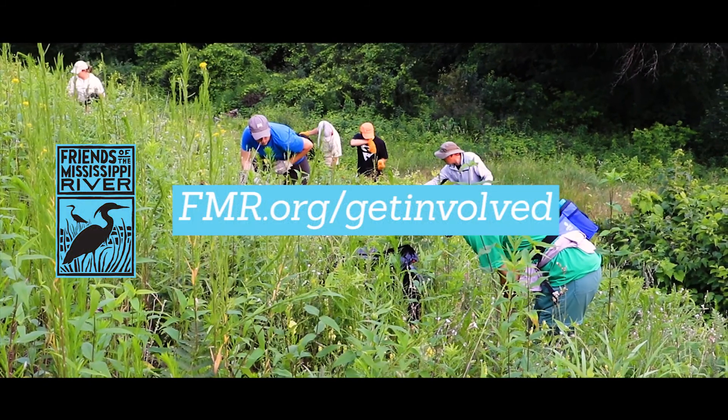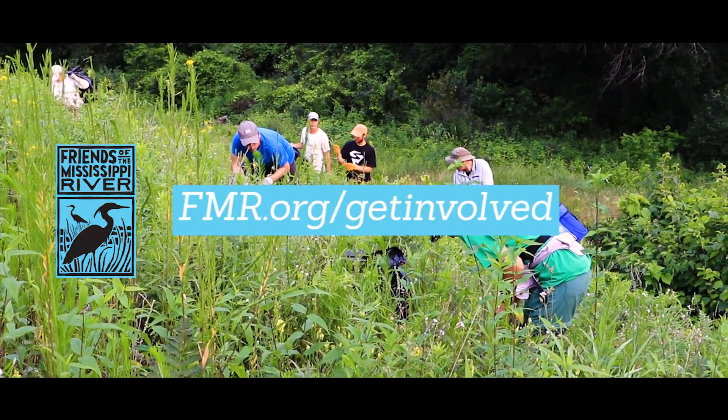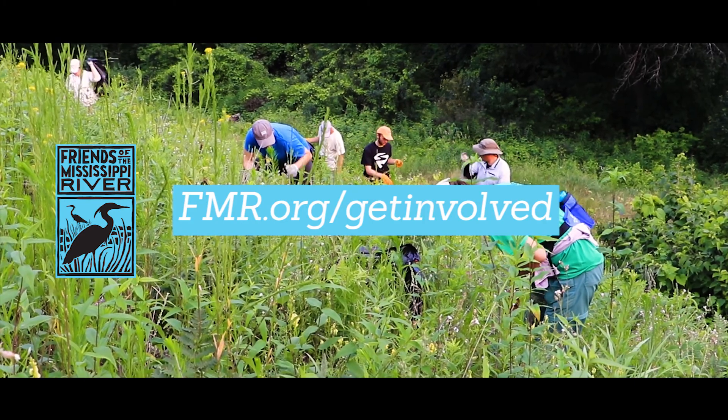Thanks for joining me on this invasive species walk. If you'd like to learn more or to get involved at one of our many yearly volunteer events, just visit our website.